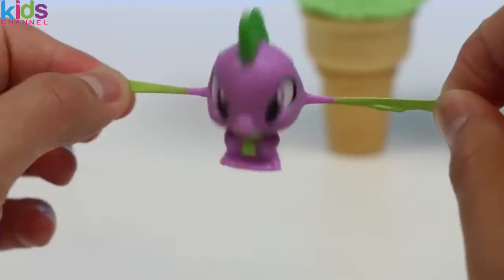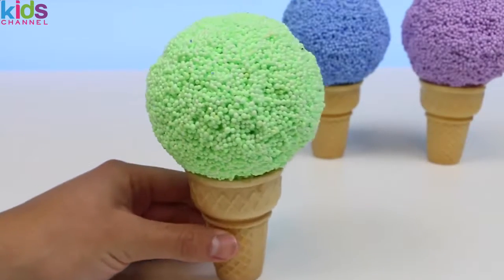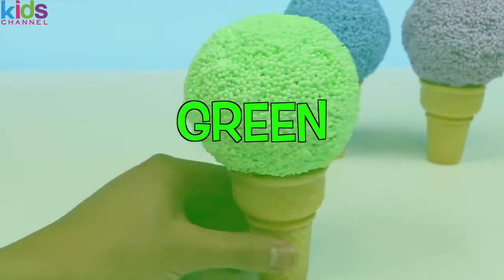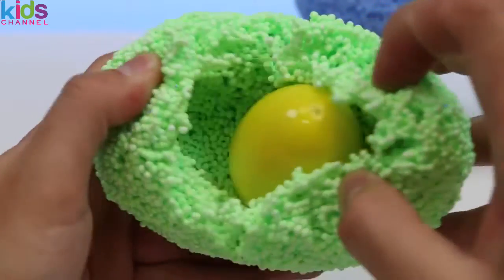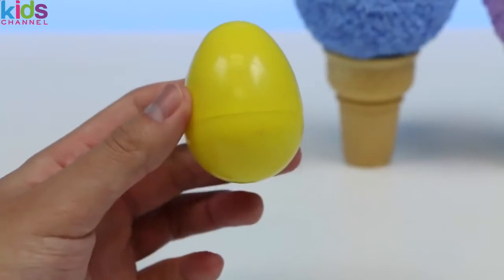A nice addition to my collection! Moving on, let's check out this green ice cream play foam — we'll go with the mint flavor for this one, that sounds pretty good. Let's see what's hiding in here. We found a yellow egg inside, so we'll have to crack this to get to the surprise.